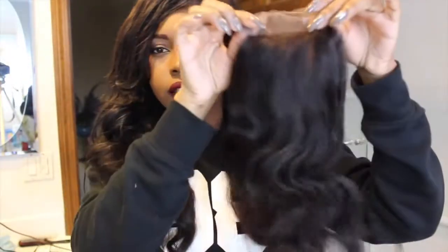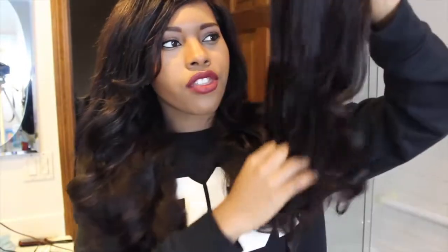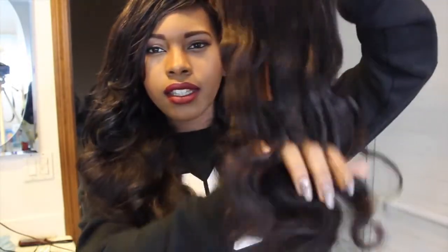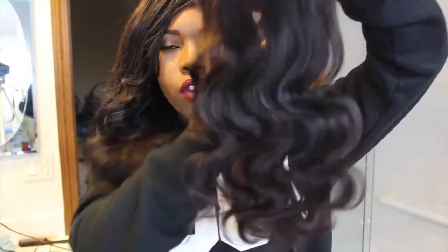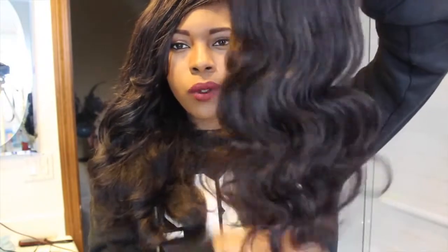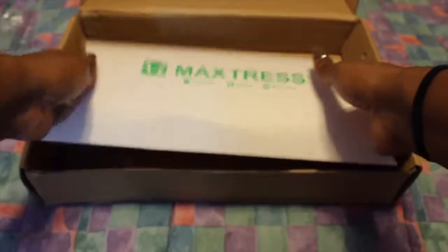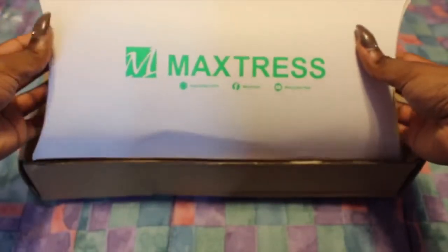I kind of like a lighter color for my lace, so I can touch it up with some foundation if I need to. It's a pretty decent density closure — it's actually on the thicker side, but it does feel really nice. The hair feels really, really good. I'm a sucker for really good packaging, and I love the fact that they use something like this versus just throwing it all in a DHL bag. You really appreciate good packaging.